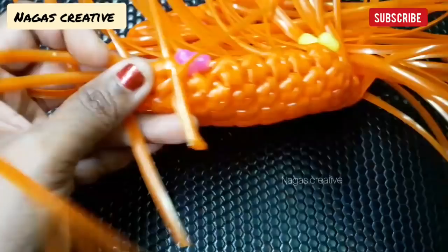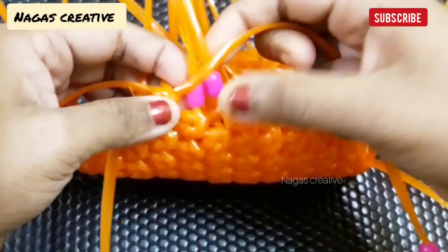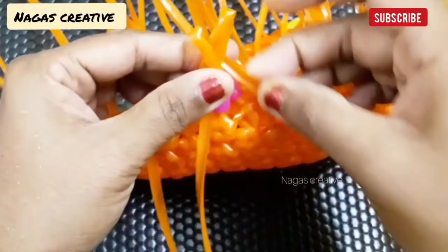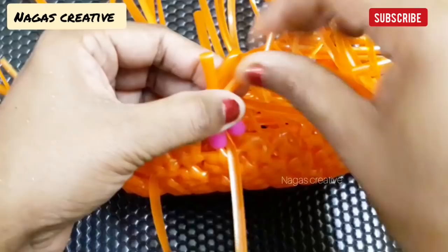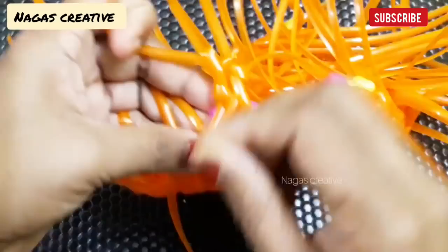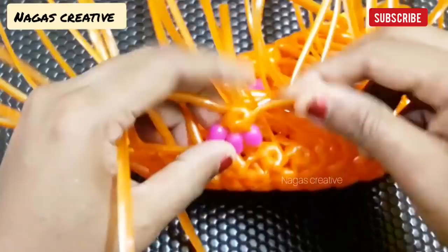We're going to add the dots in the two dots. We can add the dots with the dots. Now the dots are on the sides. We put the dots on the dots. After we add the dots, the dots are on top. Put one bead on the right side of the box. Put two pink beads on the right side of the box.